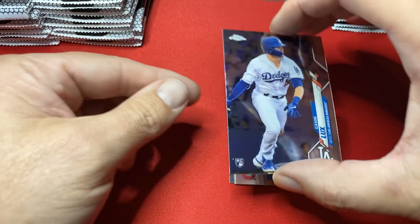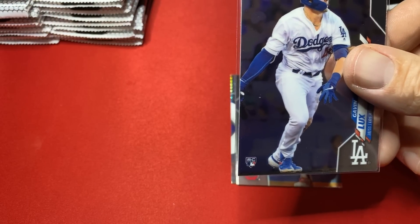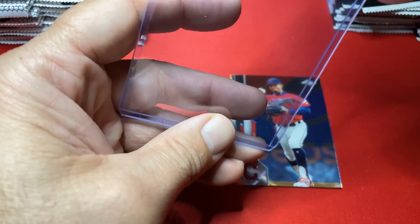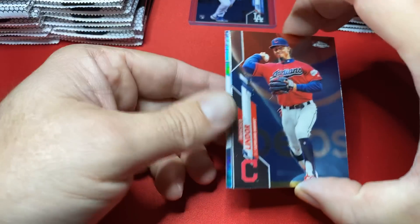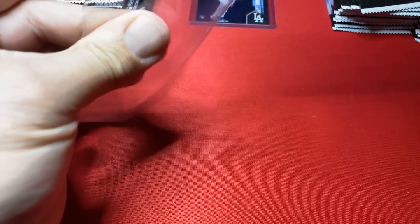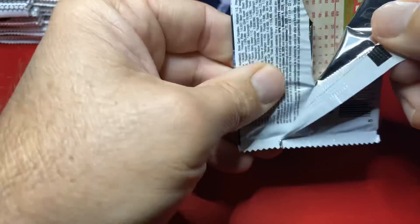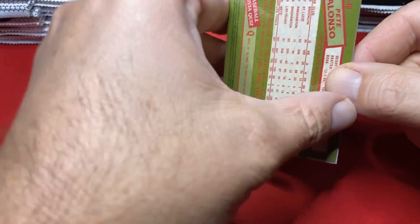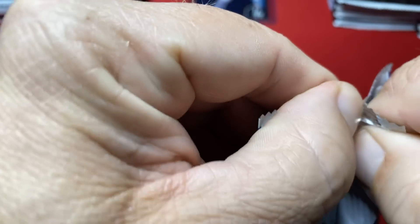There's a Lux right off the bat — going to sleeve that. If you just watched my last episode, my buddy hooked me up with a blaster and four value packs, and we pulled a Kyle Lewis Sapphire Bowman Chrome refractor and a Bowman Chrome base. So we're off, going rookie hunting, hoping to pull lots of rookies. Big Meat Pete right off the back too — his home run total is starting to go up, which is good news because I have some really nice Series 2 rookies of his.